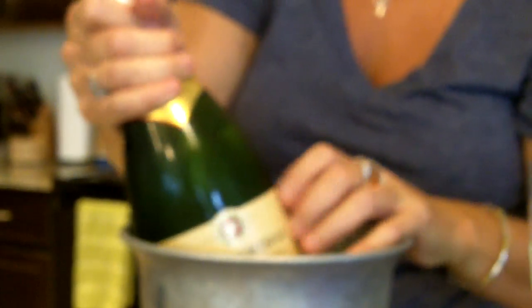I have a champagne bucket — the only thing you need to do is put a little ice in it, pop your bottle in, and then pour a little water in there. The icy cold water will keep the champagne nice and chilled while you enjoy it with your friends and family, or by yourself.